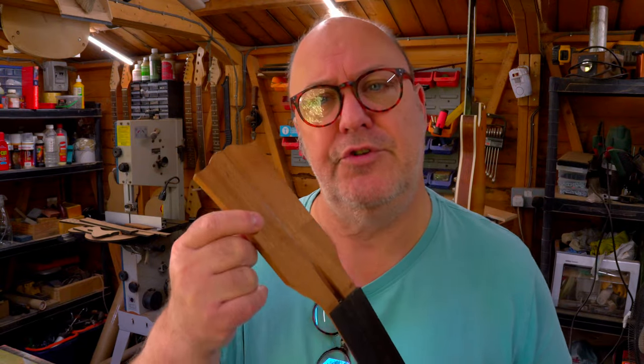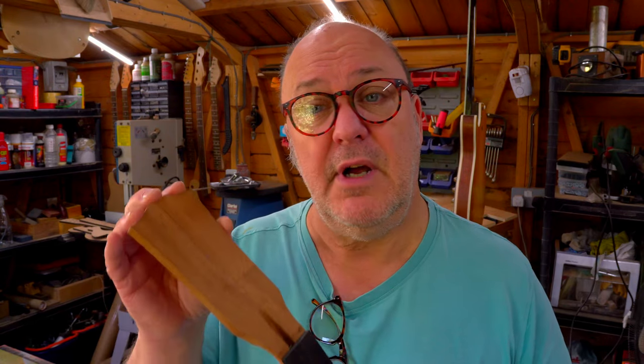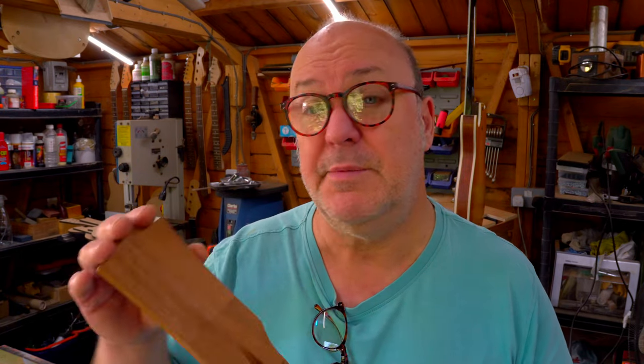I'm heading down to the workshop because I just realized there's something I should have done — getting the veneer ready for the top of the headstock. I wouldn't have needed to do it if it had been a solid piece, but because it's a scarf joint neck, that's the way it's got to be done. What I want to discuss is the fact that when we made this with a scarf joint, there's a diagonal joint here, so we end up with a line across the centre of the neck where the two pieces of wood meet. We need to put a veneer over the top of that to cover up the joint and make it look nice. I don't know yet whether I'm going to be painting this headstock or leaving it with a nice piece of wood, stained and varnished — so just by putting a veneer on it, I keep my options open.